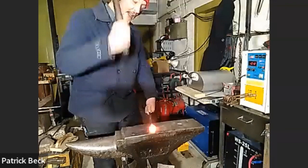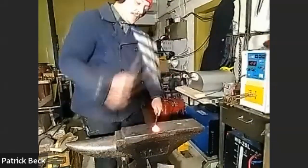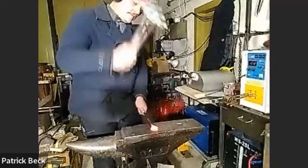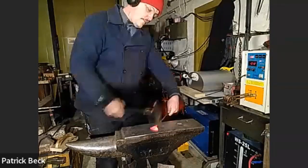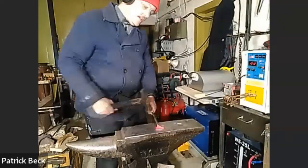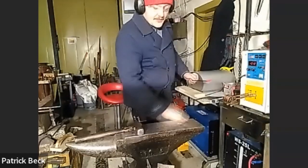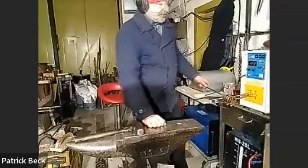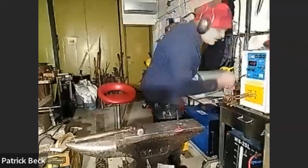For a candle snuffer, it's not a crazy project. Basically you spread out the head material thin enough and somewhat even to both sides so you can form the candle shape. Now we reach the problem - the workpiece no longer fits into the coil.